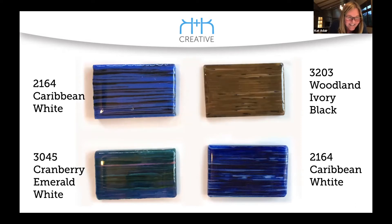Caribbean and probably black on the lower right — I returned the samples or I'd go grab one. Look at that woodland ivory black — that would make a nice tree trunk if you were trying to get some sort of a tree trunk. Mix it with some powder wafers and you've got some trees.